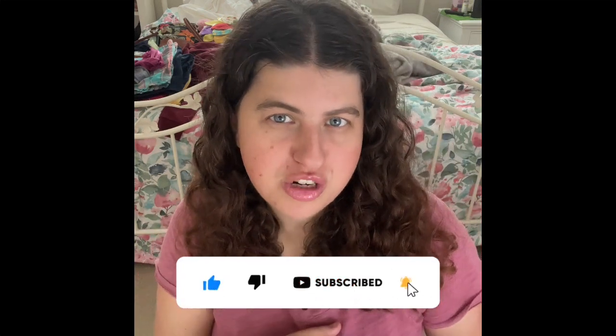If you guys are new to my channel, don't forget to give a thumbs up and make sure you guys also hit the subscribe button. Don't forget to ring that bell if you guys want to see a lot more exciting, amazing content every Monday, Wednesday, and Friday. Make sure you guys also share my channel and smash that subscribe button because I really, really do want to get 1K subscribers. If you guys have any recommendations of videos you'd love to see, comment down below.